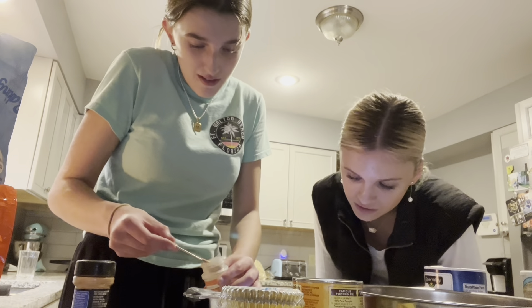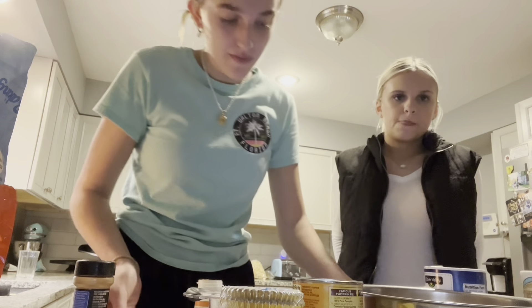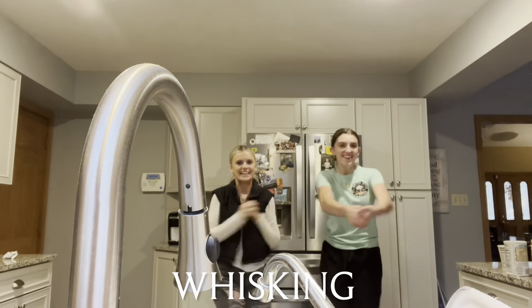Three, because you double it. Oh yeah, three. Got all the dry ingredients. Now we whisk it together.